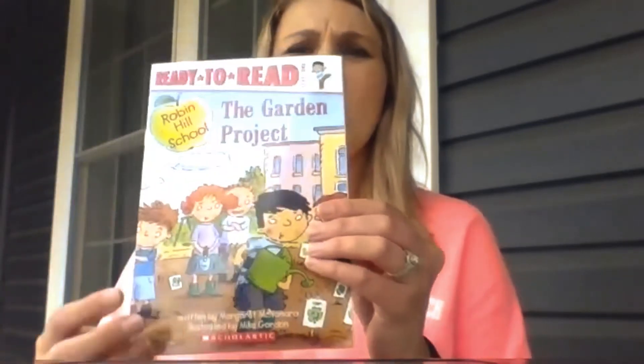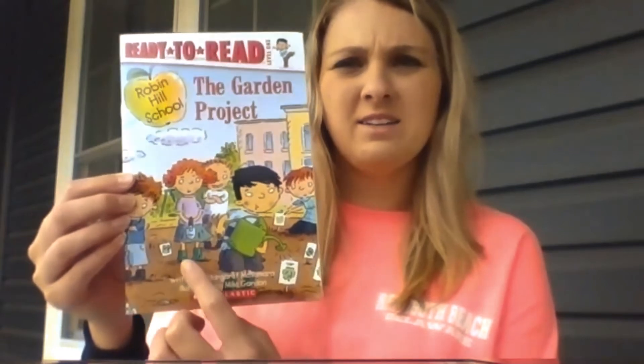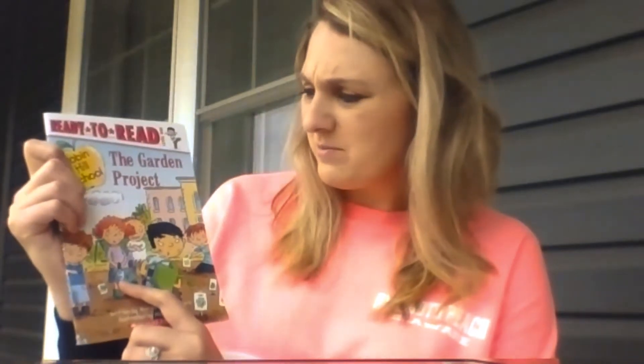I have a story to read to you about a class that plants a garden. Look at the front of this story and see what they're doing here. Does anybody know what that's called? That's a watering can. This little girl is holding a trowel — if you said trowel, you would be right. It's like a type of shovel, just like our word that we just practiced. It looks like they're outside of their school, and what might this brown stuff down here be? You think that's soil maybe?